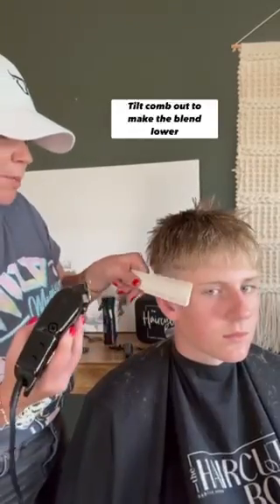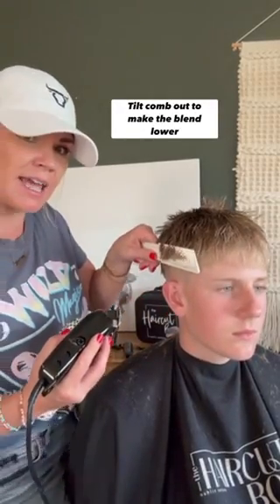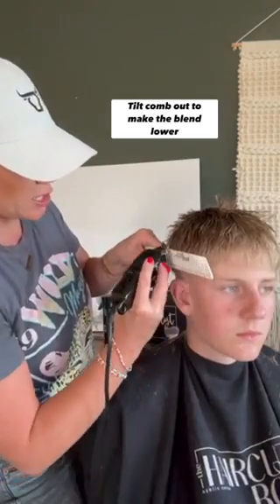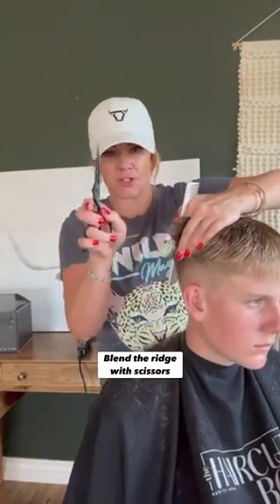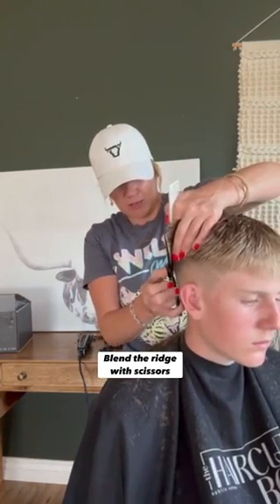I'm going to put my comb and tilt it out just a little bit so it makes the blend lower. Now I'm going to take my scissors and comb and just blend that section in.